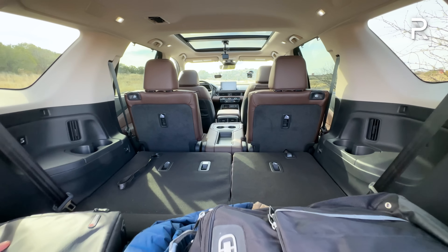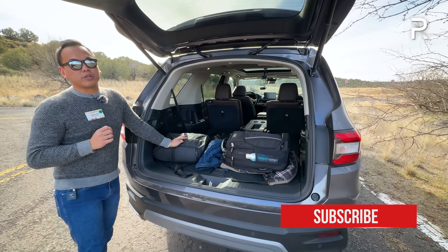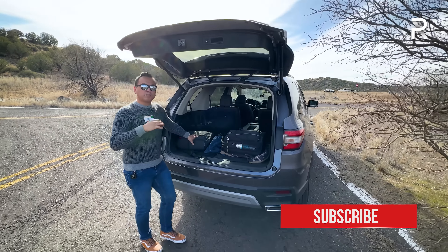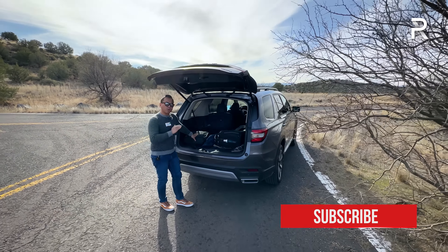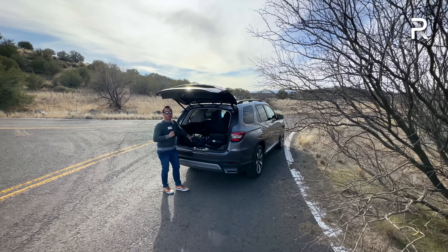If you fold down the second row and everything, Honda offers a maximum of 87 cubic feet — about a five cubic foot increase. So in terms of space, this is pretty much on par with what you'll get from the Palisade and Telluride, more than the Highlander, though the Chevrolet Traverse will offer a little bit more cargo room.